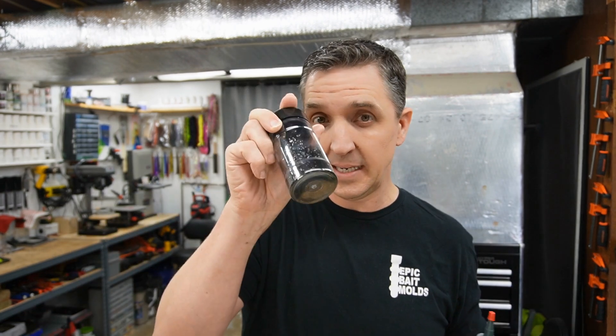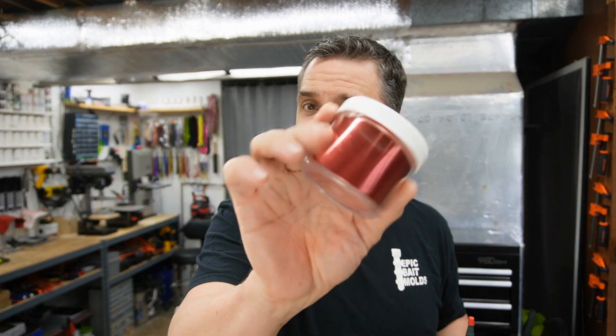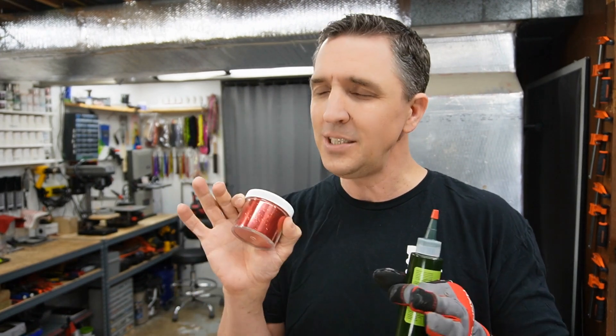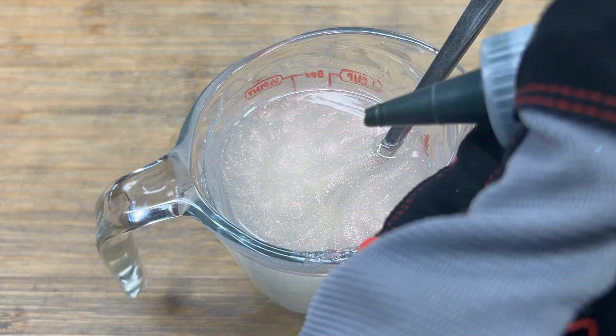I've got my customary flake in here as well, and I also have red flake. I want to see what it looks like without it first — we may add just a pinch to set it off. It's a full cup, so let's do 10 to start.